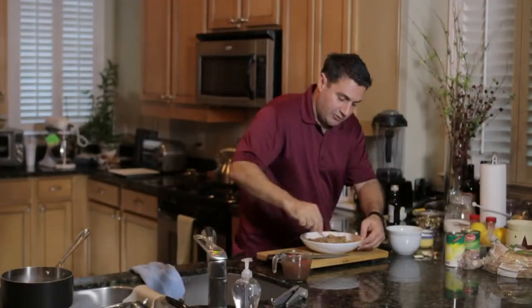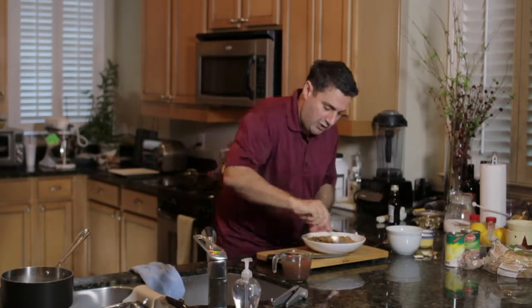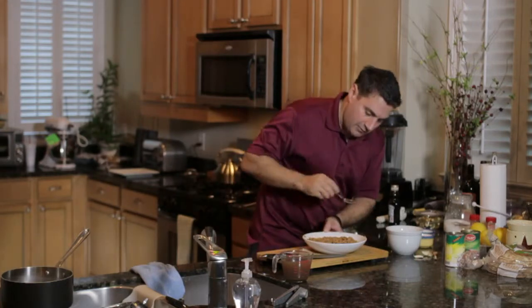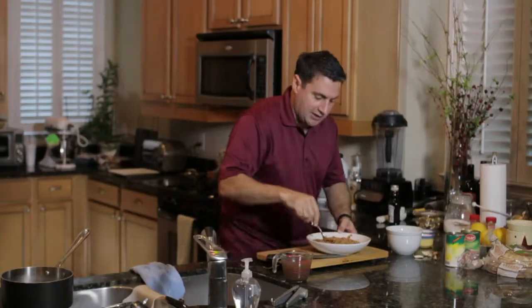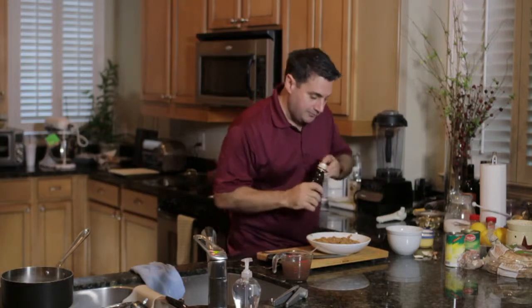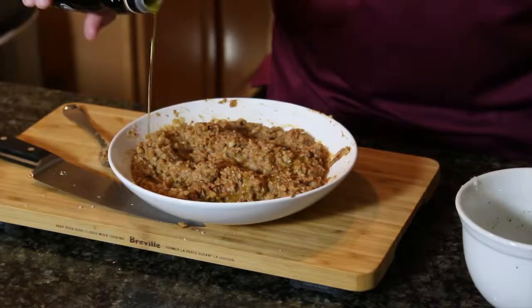Once you've got your dip to about the consistency and texture that you like, now is when you want to give it one final taste test. We're going to add a little bit of olive oil. Mmm, that's perfect. Then some finishing touches — pour the other half of the olive oil right over the top so it gets a little sheen and glaze.